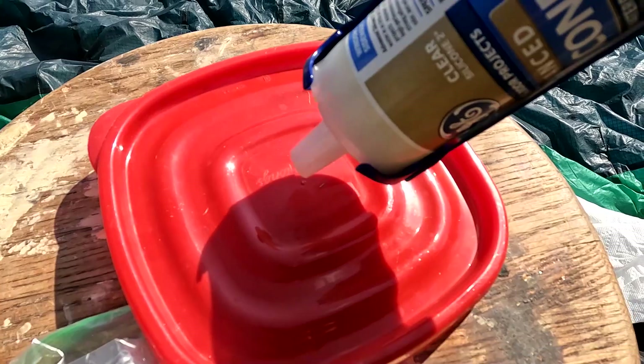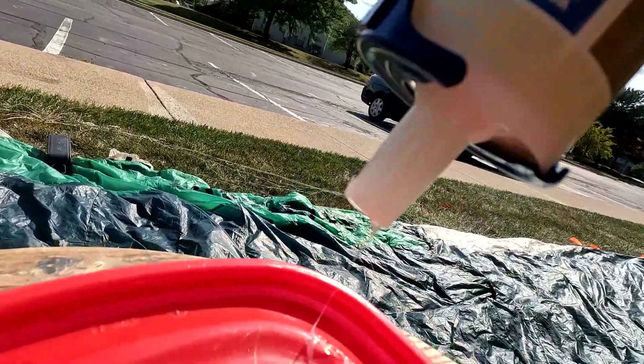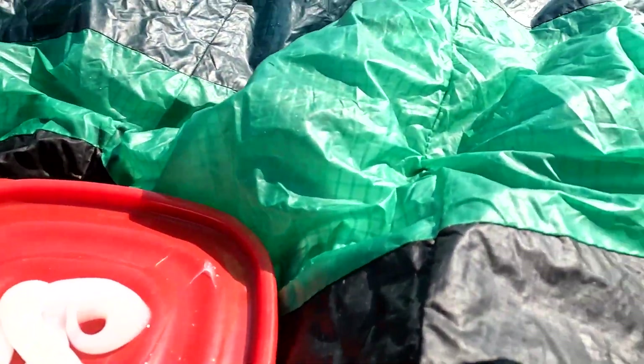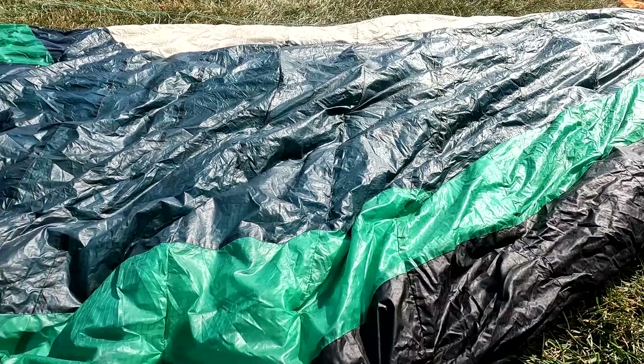Here's the method: spit out some silicon goo, take a little bit on my finger, and apply it right on the holes — nowhere else on the kite. Let's get started.